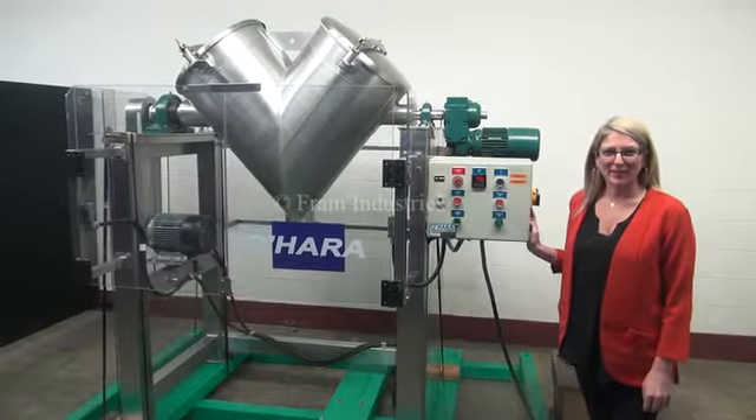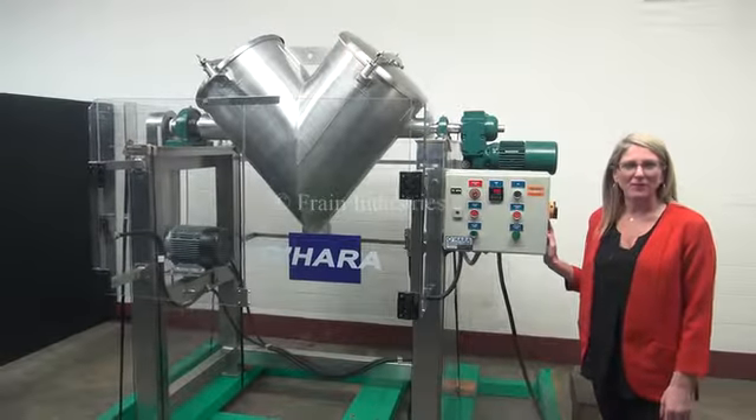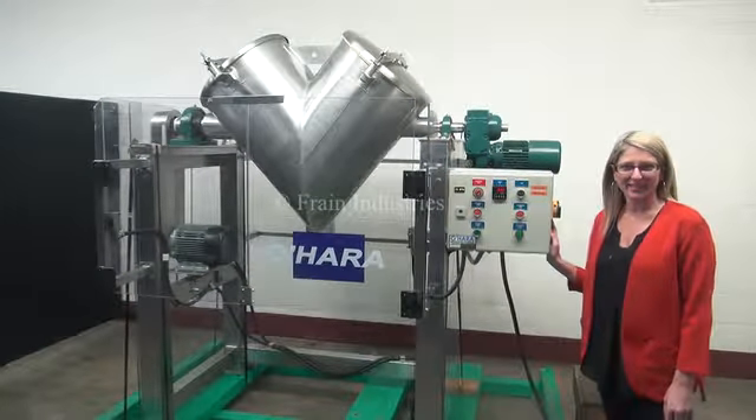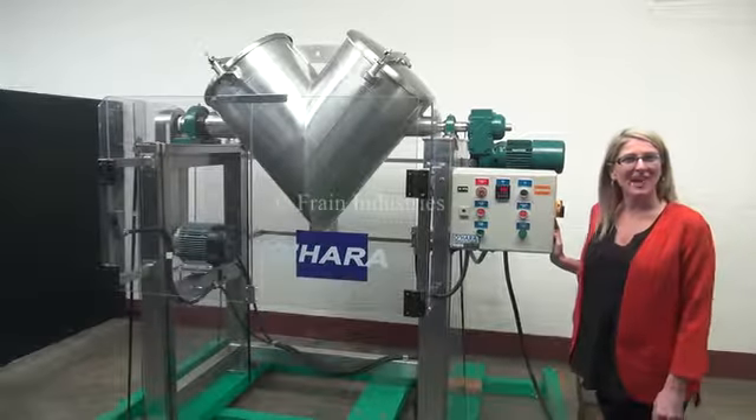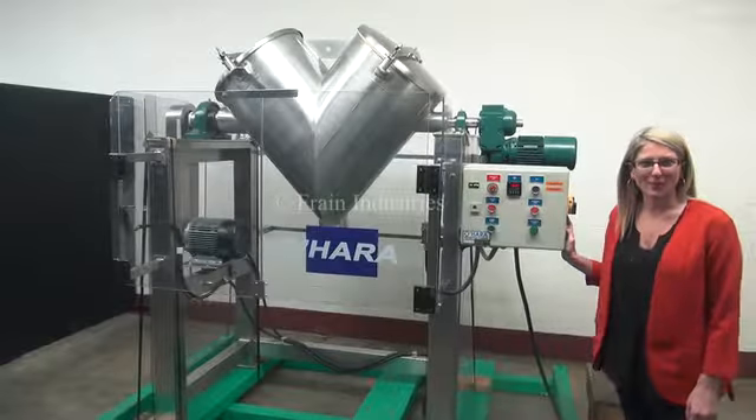Hi, I'm Katie with the Frame Group. Today we're cycling your O'Hara 5 cubic foot twin shell V blender. We recommend you read the manual in its entirety before powering up the machine. The voltage is currently set to three phase 240 volts.